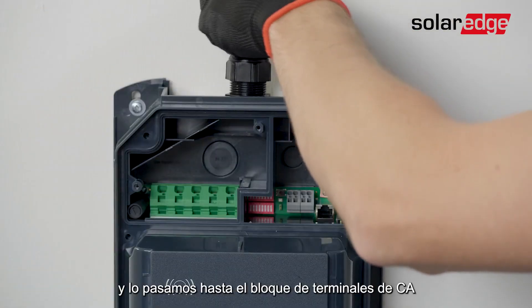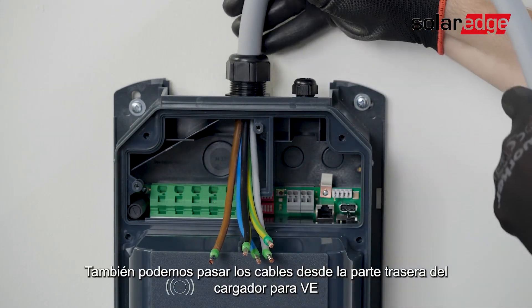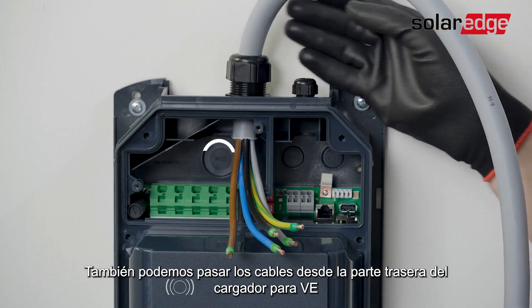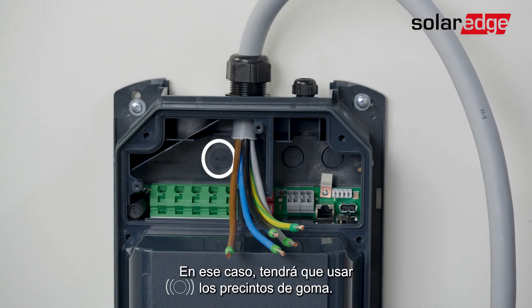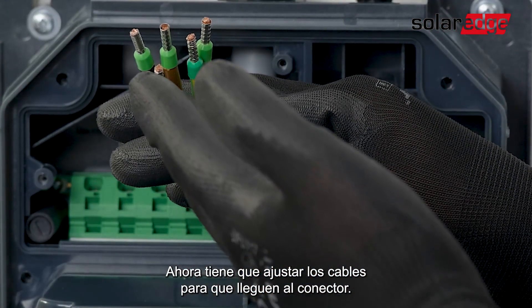Now you need to insert the AC cable through the top of the SolarEdge EV charger and pass them through until they reach the AC terminal block. Alternatively, you can pass the cable from the back of the EV charger, in which case you will need to use the rubber sealings.